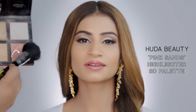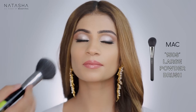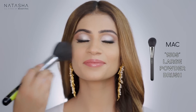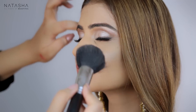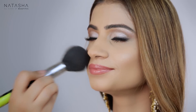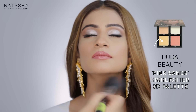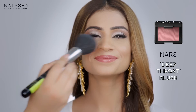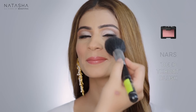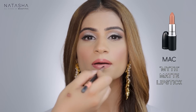I'm going to use Ibiza from the Huda Beauty Pink Sands edition — it's like a highlighted pink — on her cheeks, as I want this look to be pink and pretty. I'm also going to use Azores from the same palette on her collarbones and chest. Then I'm adding Deep Throat blush by Nars on top of her cheek. Now I'm going in with Myth lipstick in the center of her lip.